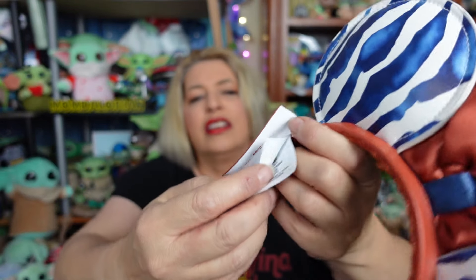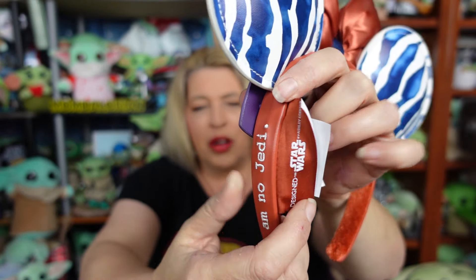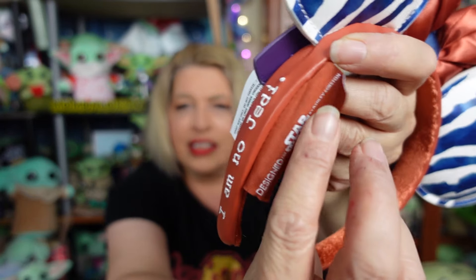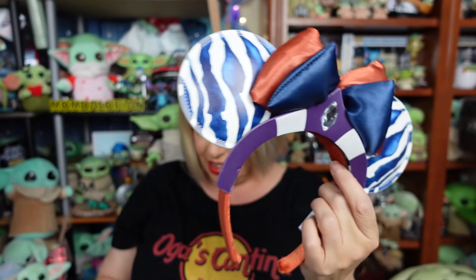They're actually even more comfortable than the Grogu ears. I like these. I wore them pretty much all day — from like 7:30, 8 o'clock in the morning all the way till close to midnight. I did not take them off too much, once in a while just to give my head a little bit of a break. I love these, I adore these, I think they are super cute. Also the small tag — I like this tag because it kind of hides the other tags. So this is designer. I think Disney is now definitely going the route of the smaller tags, and I love it, I think it's awesome.